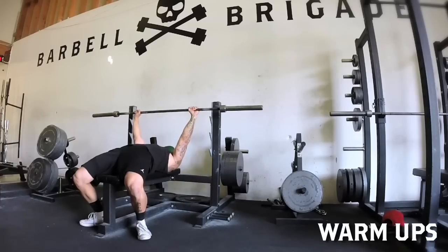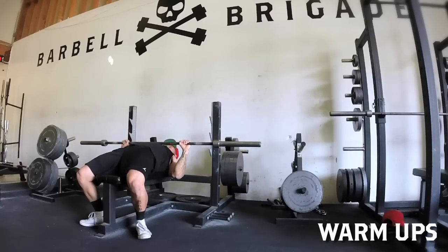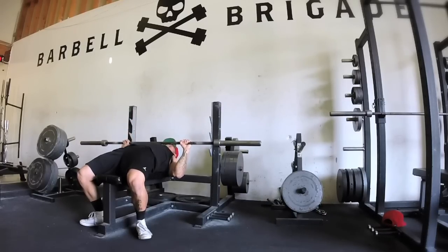People ask me how do you get your bench from 325 to 365 in 3 months. I'm gonna share a little bit of technique that I use in this video. So when you only warm up with just a bar, you gotta treat it like it's your one rep max.